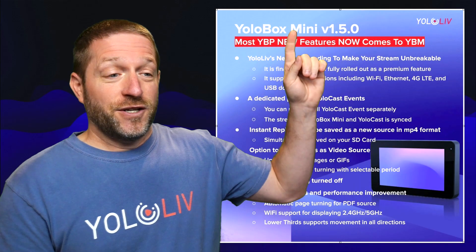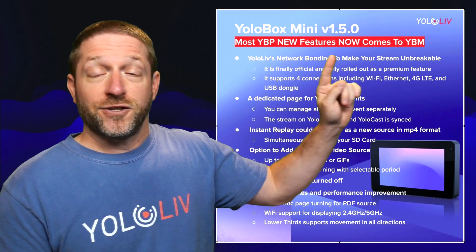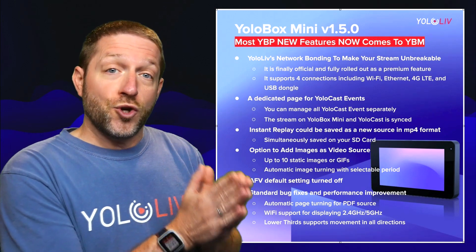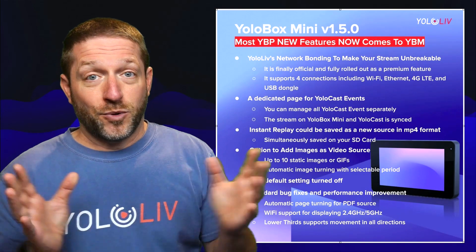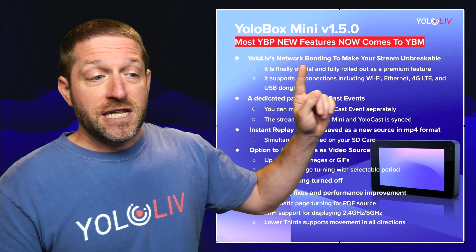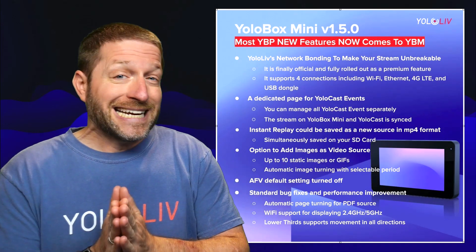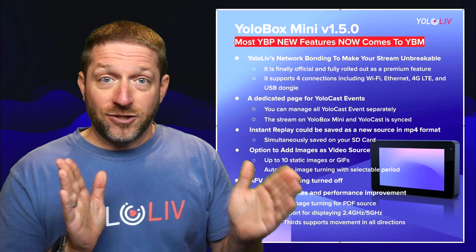So let's get into these features of the 1.5 update. Most of the YoloBox Pro features now come to the Mini because these two newer YoloBoxes feature the same processors, so we're able to put most of the same features into these new units. YoloLive's network bonding makes your stream unbreakable. YoloBox bonding is separate from ASP, which I will get into both of those today.